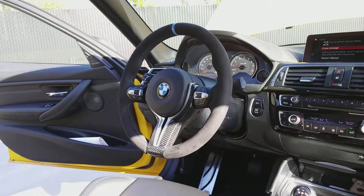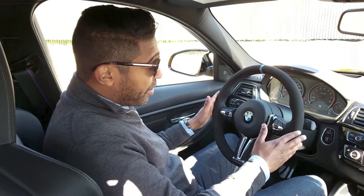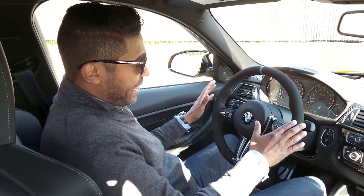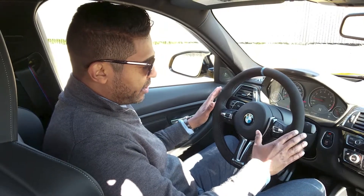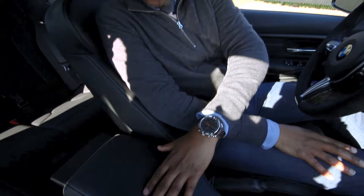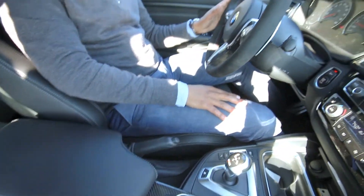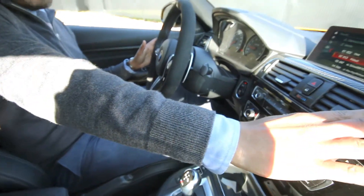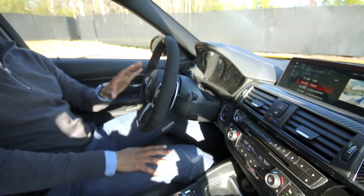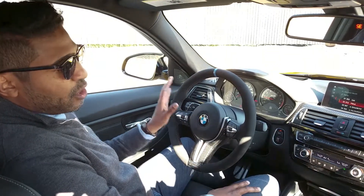I added the M Performance steering wheel, which as you can see is in Alcantara, which is suede. Along with this, you can also get other accessories in Alcantara — for instance, the armrests, some of the center pieces, and the center console piece of the vehicle are all available in Alcantara. I kept it a little simple, but I think it's really cool that you can add all these accessories.